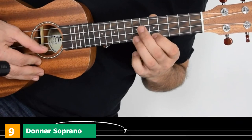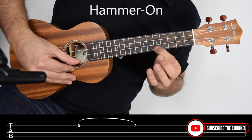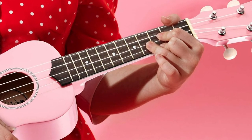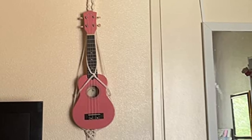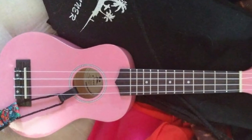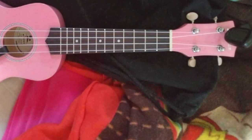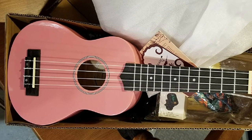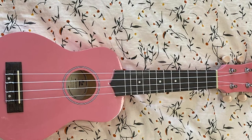At number nine, we have the Donner Soprano Ukulele Beginner Kit. This soprano ukulele features a well-constructed maple frame with a soft, light, and pleasant sound. Metal nickel-plated guitar-style tuners keep it in tune, with 12 brass frets and fret spot markings at the 5th, 7th, and 10th positions. The Donner package kit includes the soprano ukulele, carrying case, electronic clip-on tuner, strap, additional ukulele cords, four picks, and a cleaning cloth. Available in various beautiful colors, it is a perfect training tool for social studies class, self-learning, and an ideal gift for kids on any occasion.